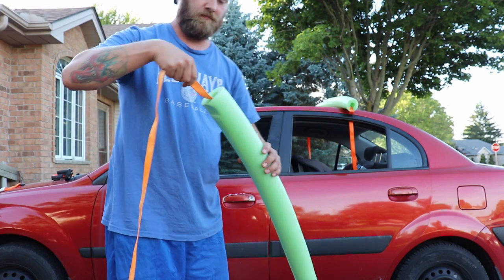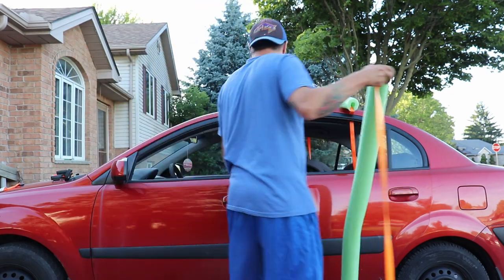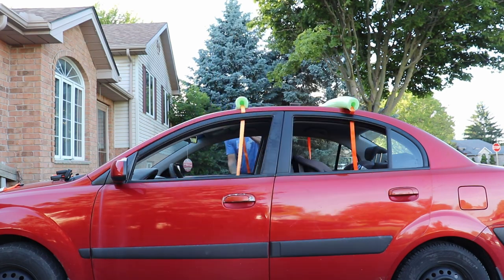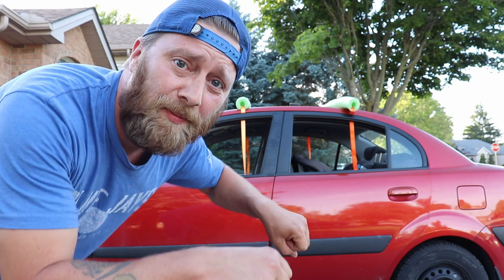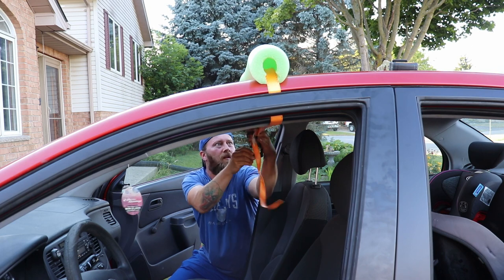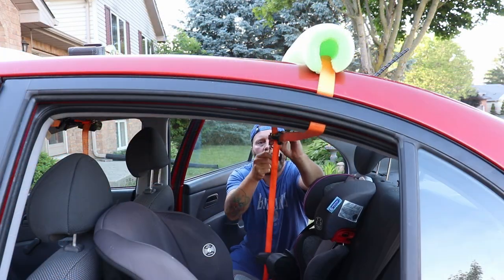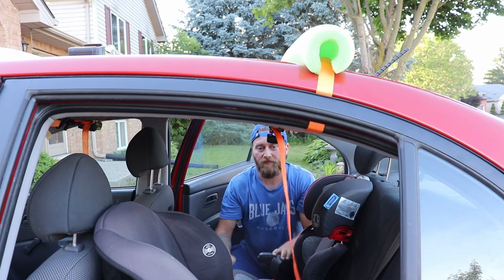Same thing with noodle number two. Once the noodles are in position, we're gonna strap them down. That's one. That's two.